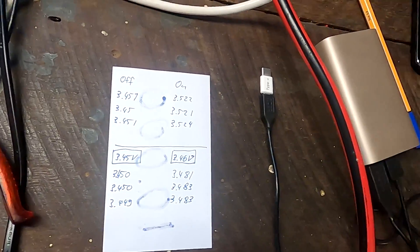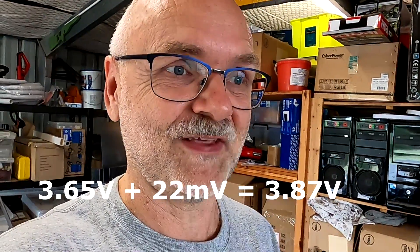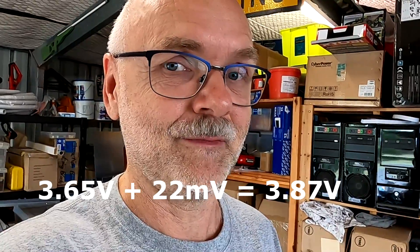I thought this inaccuracy is not good. If you charge to a higher voltage like 3.65 volts and there's a 20 millivolt addition needed before the balancer kicks in, you could potentially be at over 3.7 volts every single time before it gets discharged by the balancer — and that's certainly something you don't want.